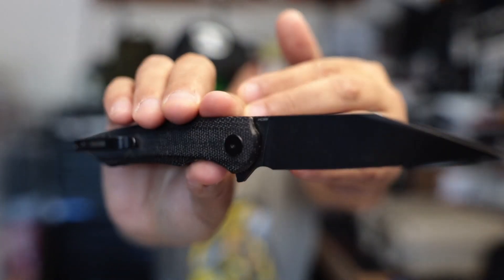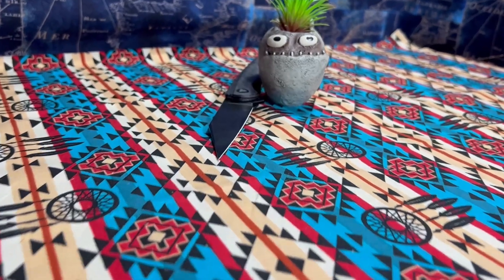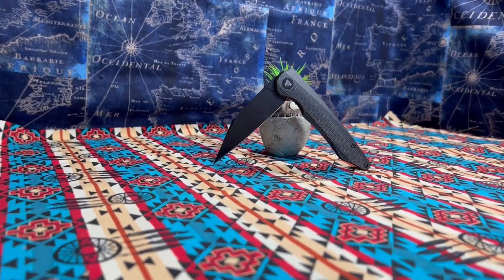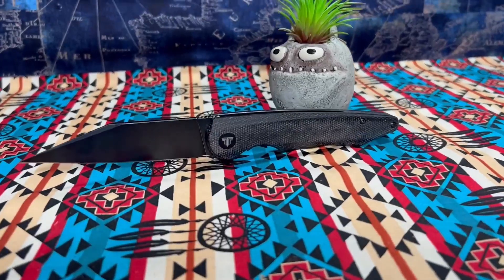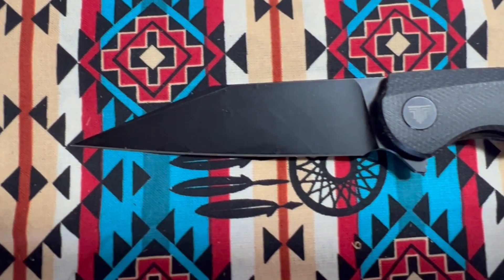This is the Trivisa Knives Lynx 04, and yeah, the action is that good. So without further ado, spec time: titanium coating, stonewashed finish, 14C28N blade steel, black micarta handle, liner lock, hardness 58 to 60 HRC. It runs on ball bearings.